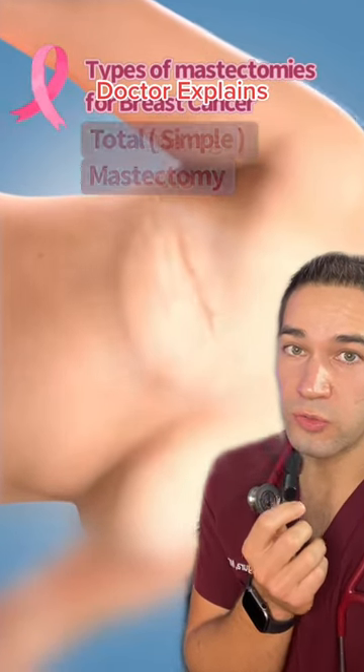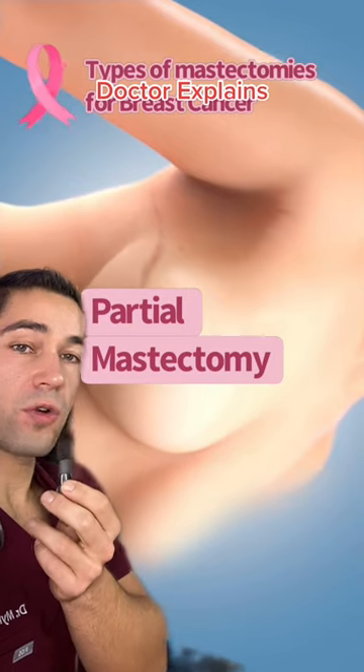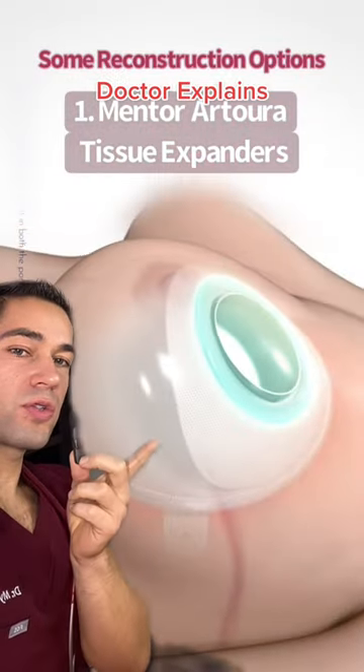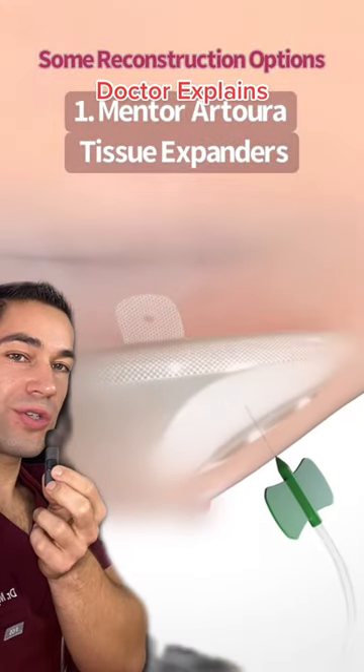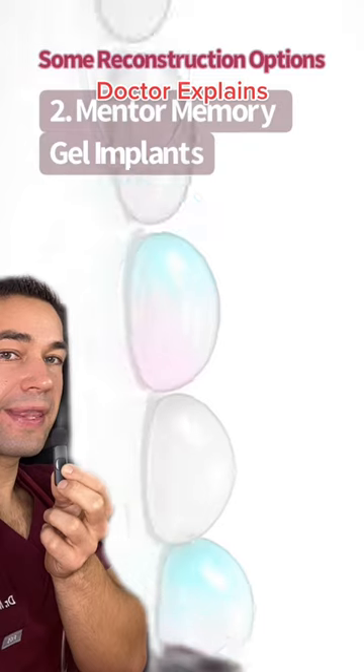So if you have breast cancer, first what we'll do is we'll take it out — that's called a mastectomy. You will then have an option for reconstruction, which means during that surgery you will insert tissue expanders, which expand tissue over six to eight weeks to make room for a permanent implant that can then be implanted.